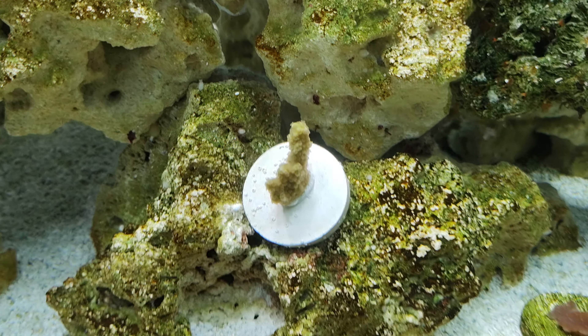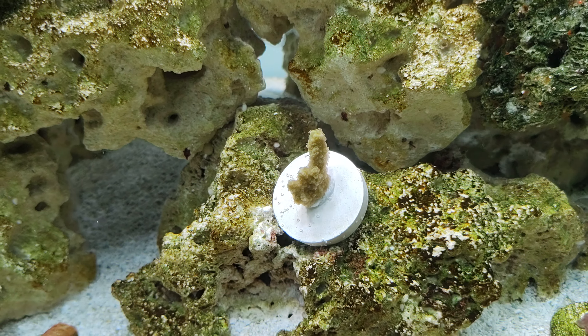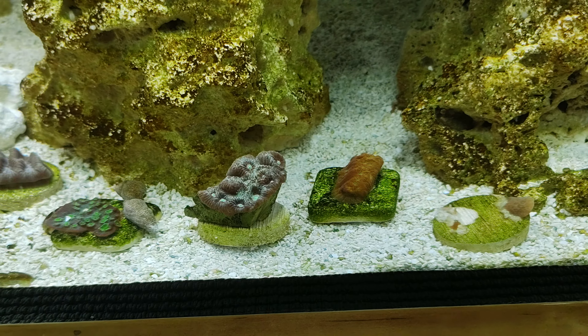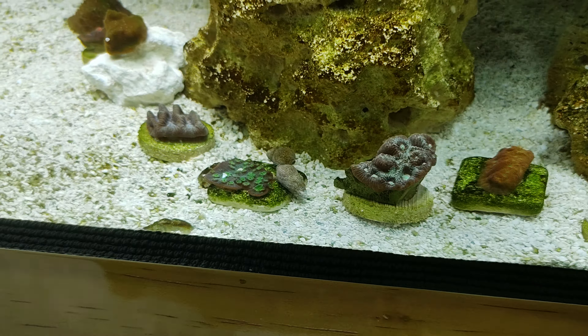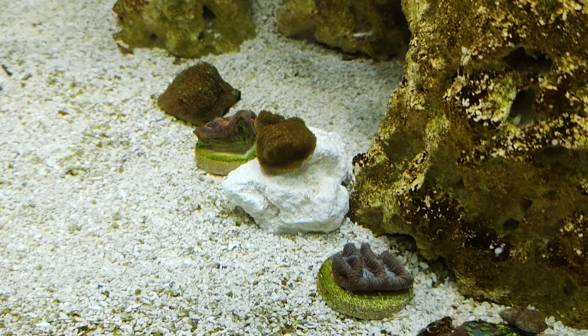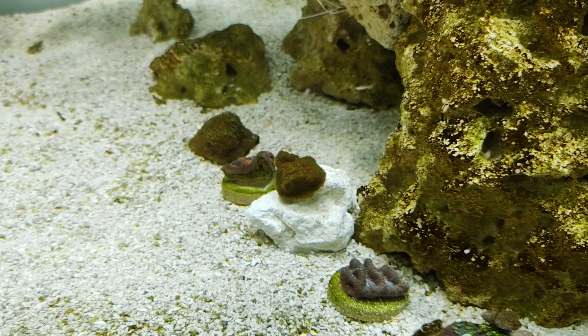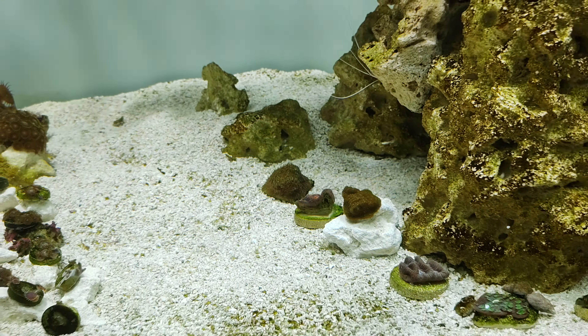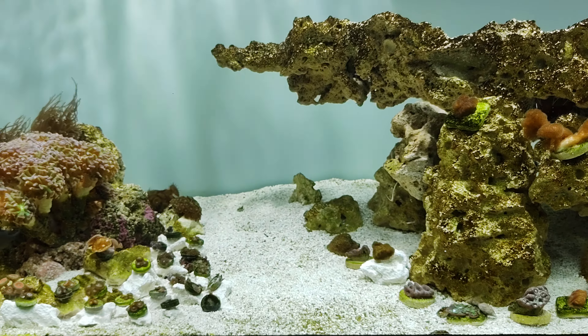What is cracking guys, JP again bringing you another update of my 90-gallon reef tank. As of right now the metal halide light is on — this is 10K Kelvin, it's looking very nice. That's the only light on right now. I did some rearranging; we'll start from right to left.